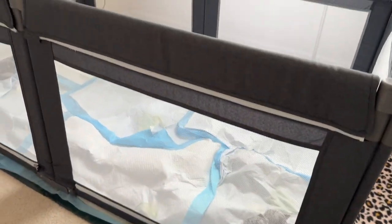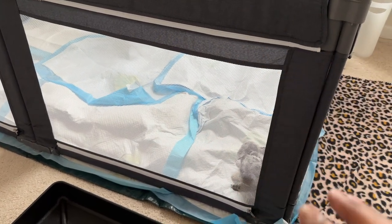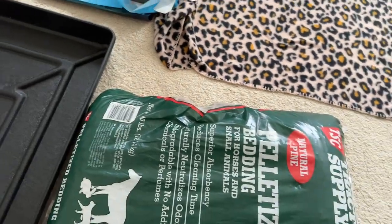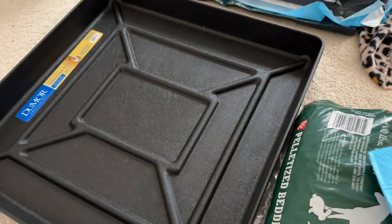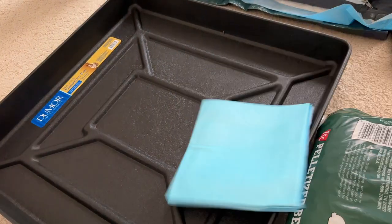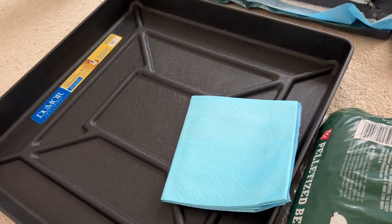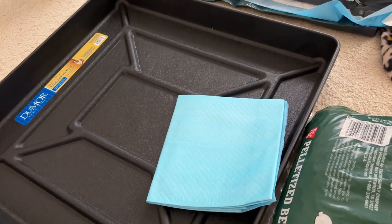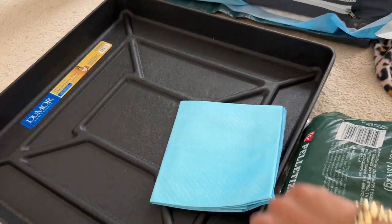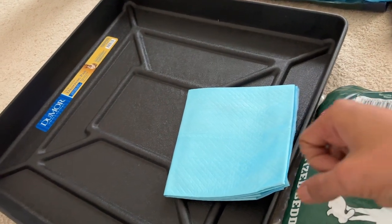The pups are still in there doing their thing. About to get rid of all those pee pads. It's probably gonna be messy for the first couple days until they get the hang of it, but hopefully this works out. I'm wondering if I should just pour the pellets in there or put a mat down first, because that will eliminate me washing it out so much. I'm probably gonna put the pad down then pour some pellets on top.